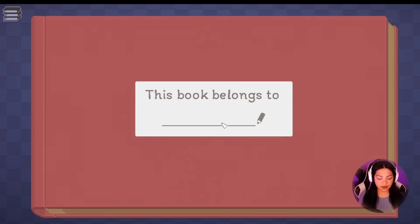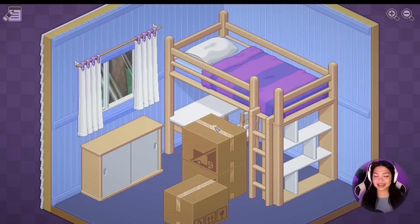So it just throws this right in here. I'm so excited — 'this book belongs to'... Oh, is this just the saved game? Well, it belongs to Kat. Thank you very much. I wish I picked the blue album because that's my favorite color. 1997. Okay, getting right to it.